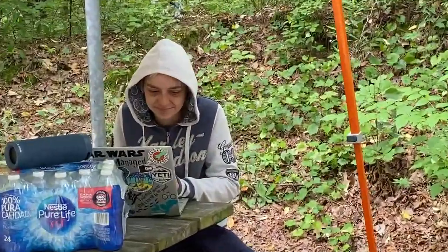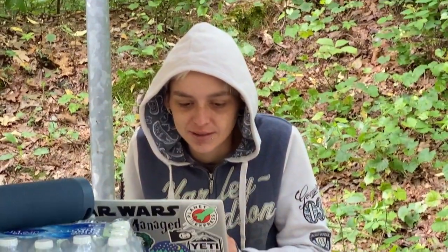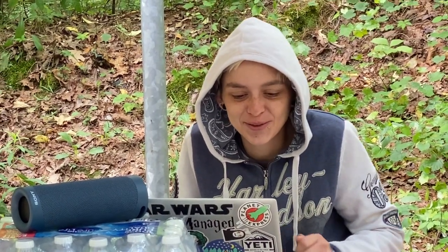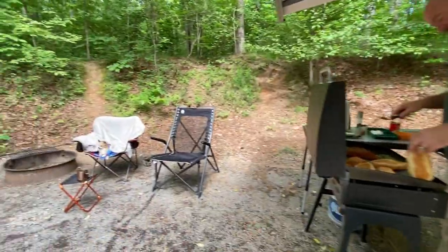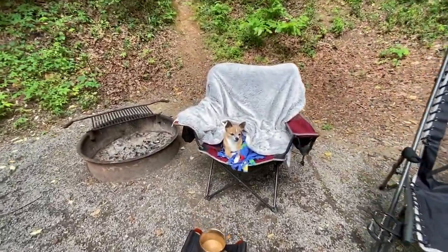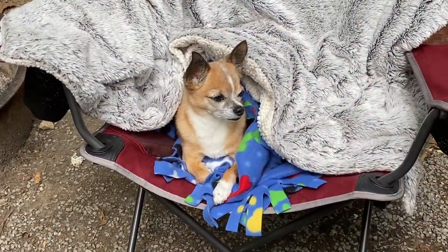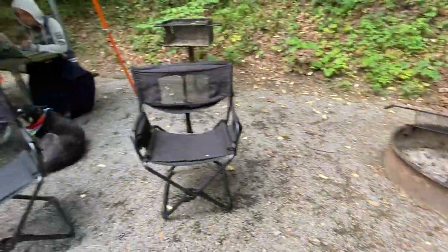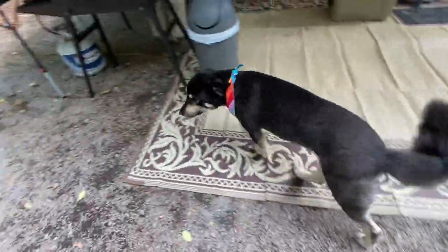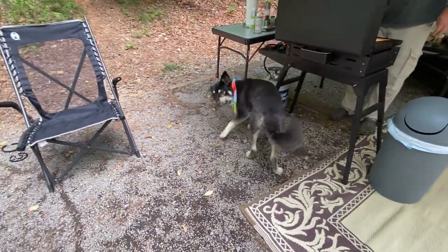And of course we have a peanut gallery. Someone says they're just here for the food. And then we have Mr. Cuteness shivering in the chair. What's happening Jack? And we have the other peanut gallery. Georgia, Georgia, what are you doing?